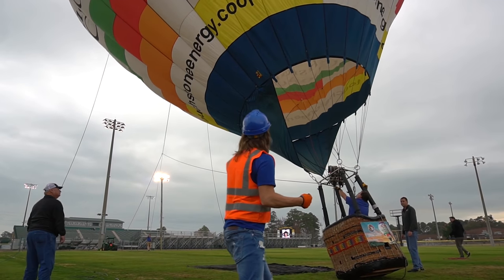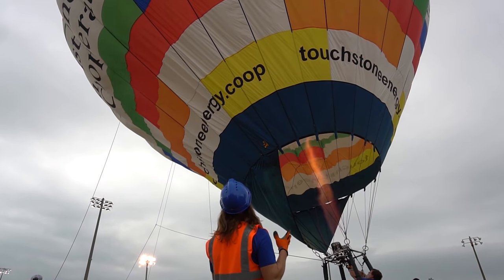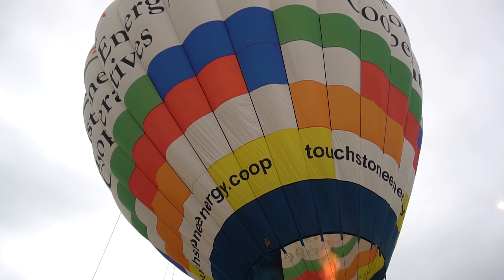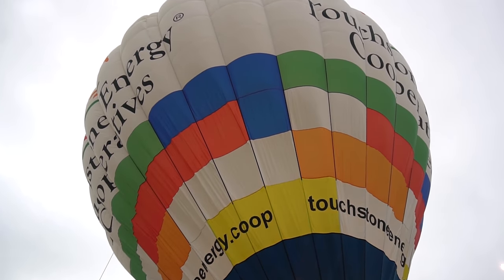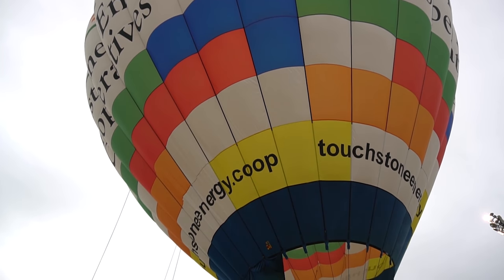Check it out — the balloon is up! Oh wow, that's humongous! Isn't this awesome? We're gonna have so much fun flying in this today!